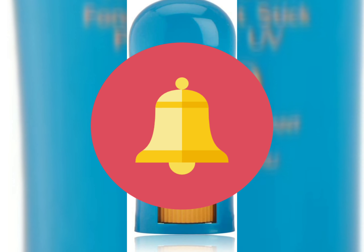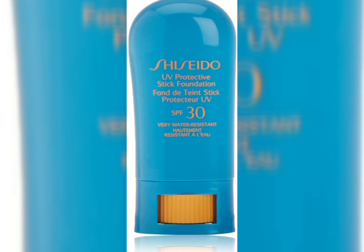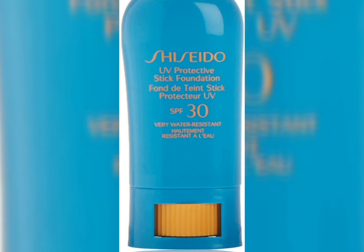Hello friends, welcome to my channel Ingredients Inside. If you haven't subscribed yet, press the subscribe button and press the bell icon to never miss any important update. Today I'm going to review the Shiseido SPF 30 UV Protection Stick Foundation.